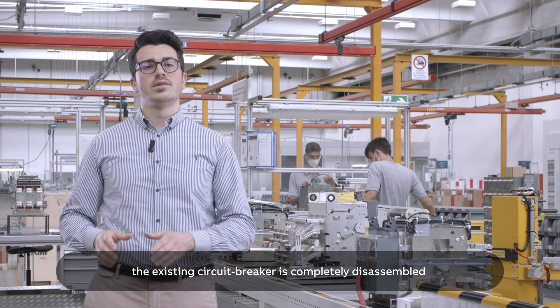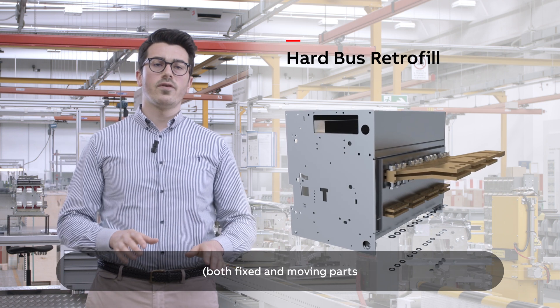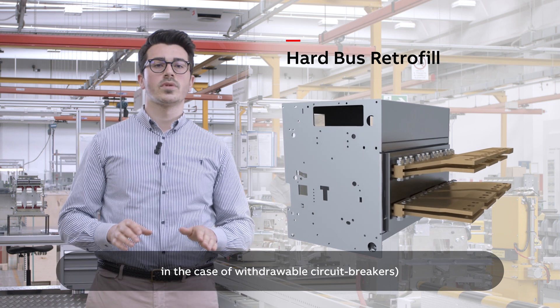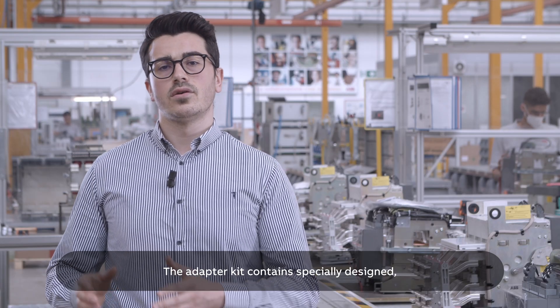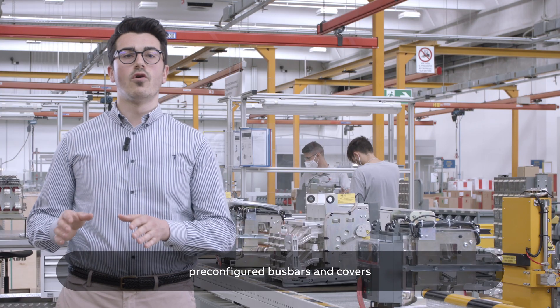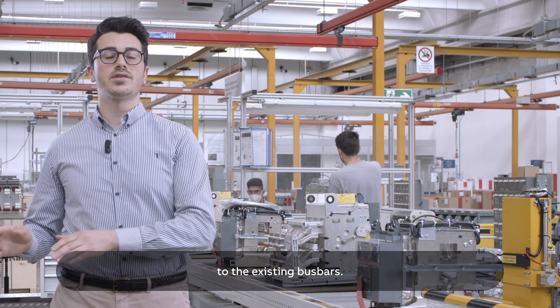With hard bus retrofit, the existing circuit breaker is completely disassembled — both fixed and moving parts in the case of a withdrawable circuit breaker — and replaced with a more modern ABB circuit breaker and corresponding adapter kit. The adapter kit contains specially designed pre-configured bus bars and covers for connecting the new circuit breaker to the existing bus bars.